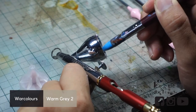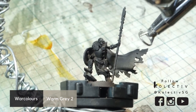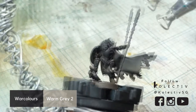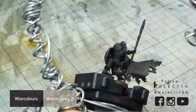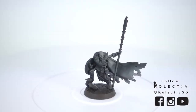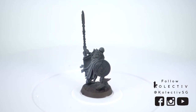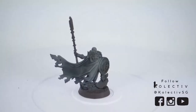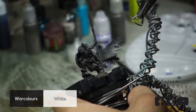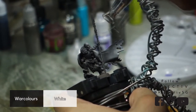First, we start with War Colors Warm Grey 2 in the airbrush for a zenithal highlight, focusing on the head and areas like the cloak which pop out. Next, we use War Colors White, focusing on the extreme highlights of these features.